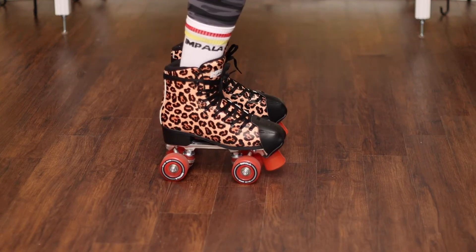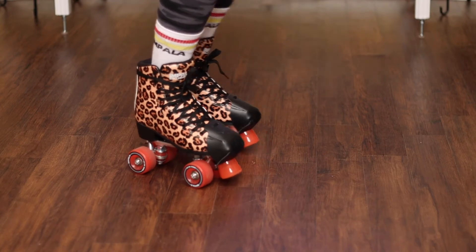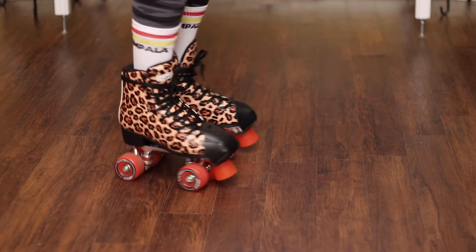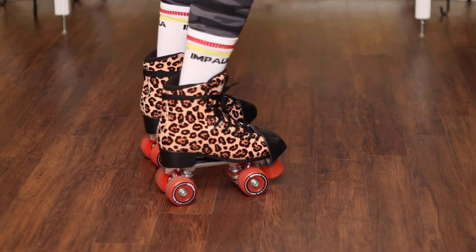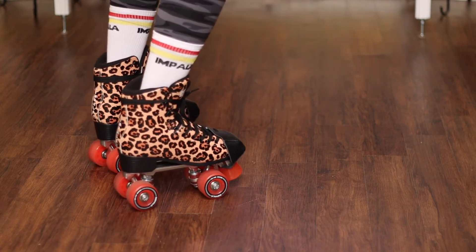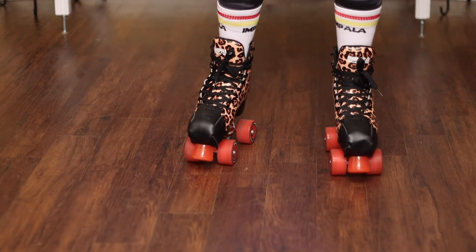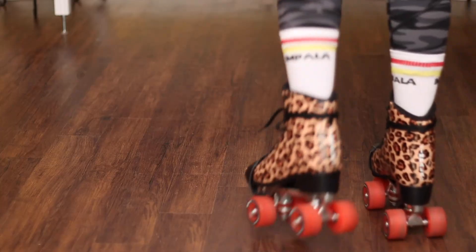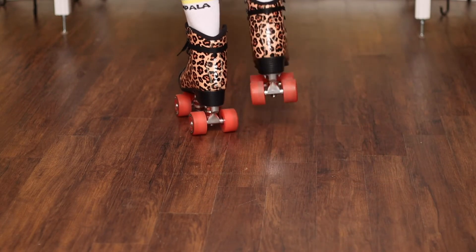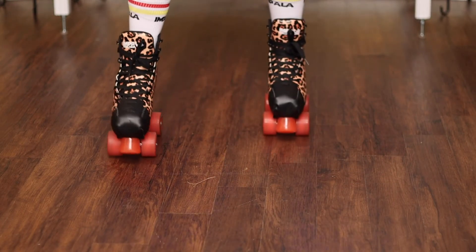This move here was extremely hard. It's pretty much like a heel-toe where you're trying to balance on your back wheel and then on your front wheels. Then we just put it all together to see if you can balance on your skates. That concludes this video — until next time, see you guys in my next video!